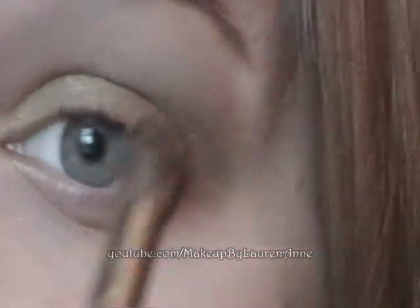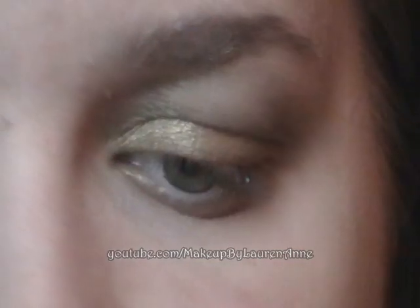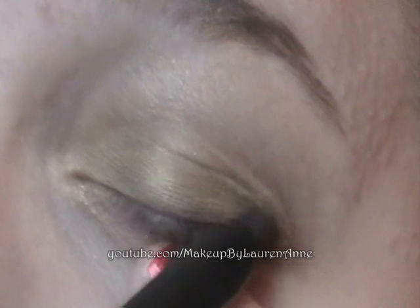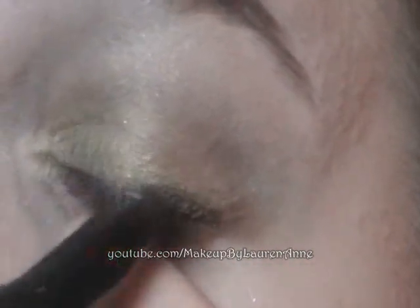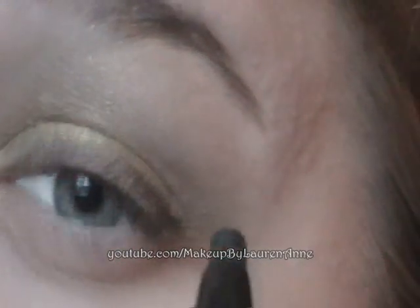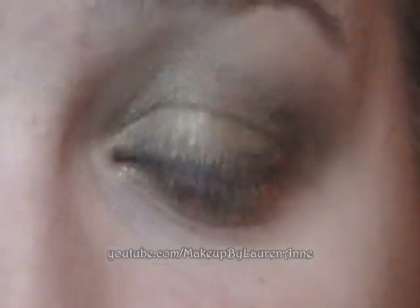Next, we're going to use the white as a highlight. I'm just going to take the blending brush, dip it in, and put it along the brow bone. And that is really it for eyeshadow. Next, I'm going to line my upper lash line with a Shark Skin MAC shade stick. I know these are used for eyeshadow bases, but I actually like it as a liner. It's a nice black liner — not too harsh.